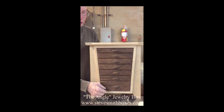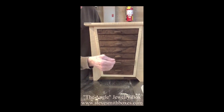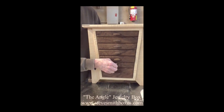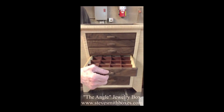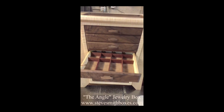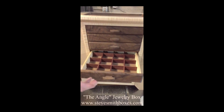It has seven drawers — the bottom one is a deep drawer, and all the others are a little bit smaller and they're all divided. The dividers do come out, so you can adjust the size, or you can take them out totally.